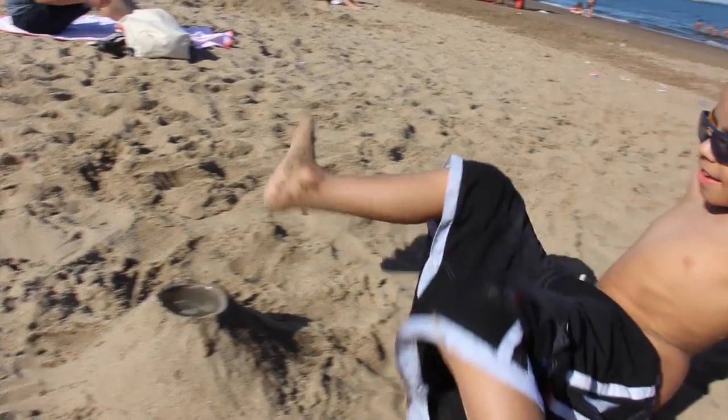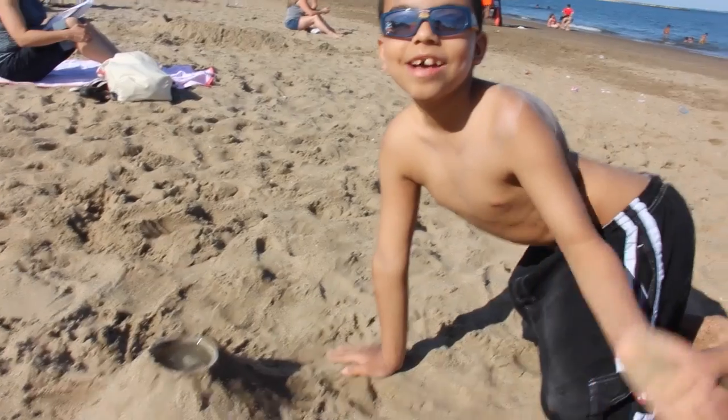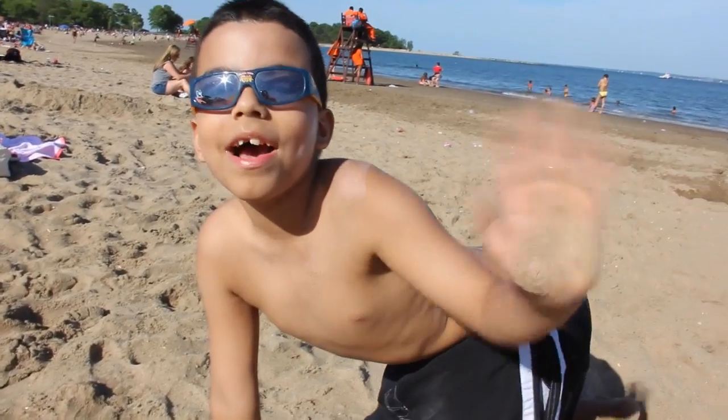So that's how you make a sand volcano at the beach. Hope you like this tutorial — bye! See you next time!